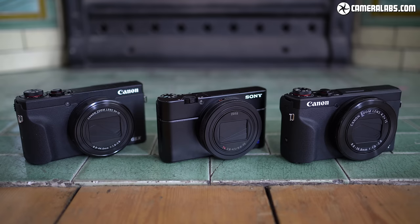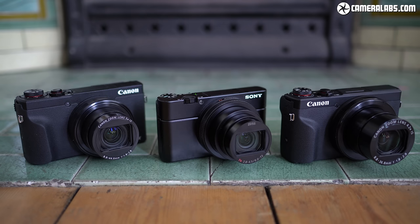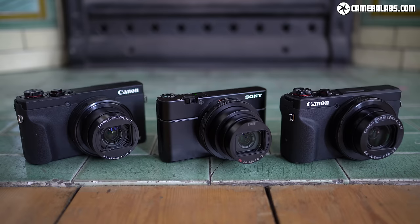For size reference, here's the RX100 Mark VII in the middle, flanked by the Canon G5X Mark II on the left and the Canon G7X Mark III on the right. Both Canons are a little larger all round, but what you sacrifice in ultimate pocket-ability you gain in comfort in your hands. You can fit third-party grips for the RX100 series if you want more to hold on to.